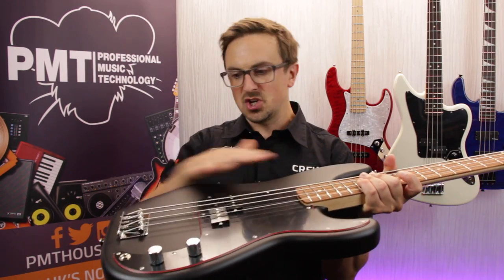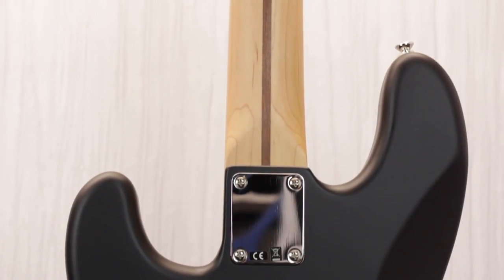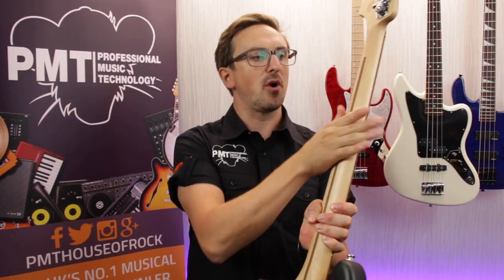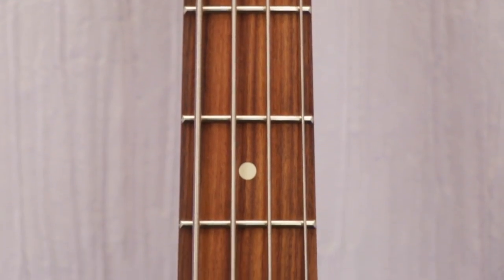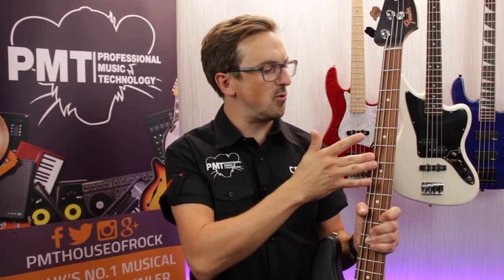Other than that, it does share exactly the same specs as Fender's standard series P-Bass. The body's made from alder, it's got a bolt-on maple neck with a modern C profile, which has been finished in a smooth satin urethane. It's fitted with a Pau Ferro fretboard — this is the type of wood that Fender are now using as an alternative to rosewood on all of their standard models, as it offers a similar kind of density, appearance and tone.